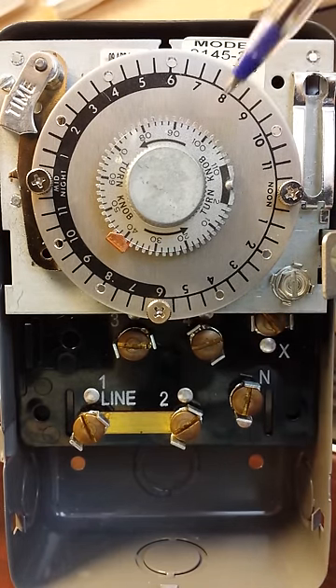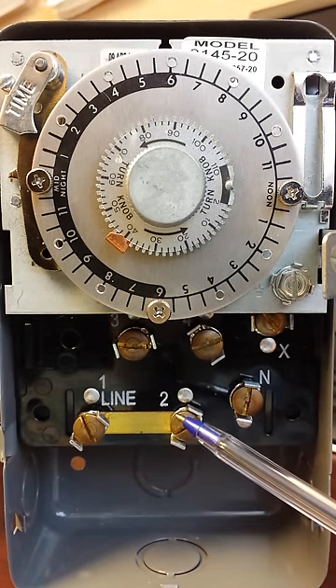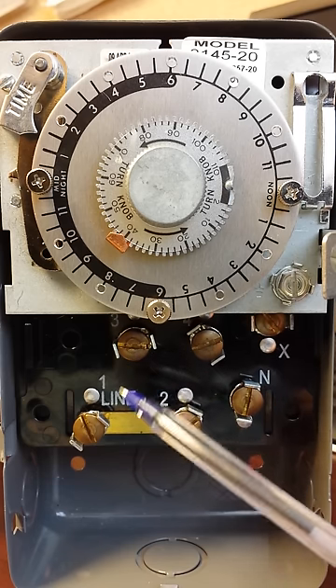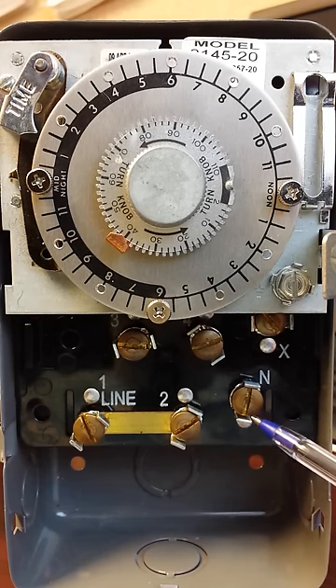Now let's look at our pins down here. We have 1, 2, N, X, 4, and 3. Terminals 1 and 2 are basically the same, and N is kind of like a neutral — in this case it would be our L2. Let me show you the wiring diagram.